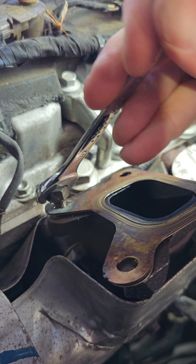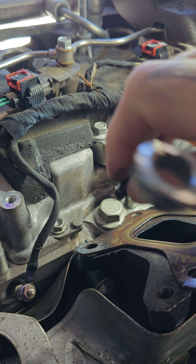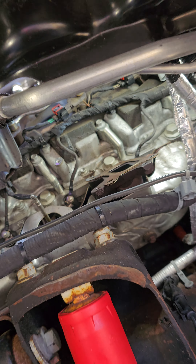These bolts have a tendency to break because of that triangle shoulder design — they're not very strong at all and they freeze up, they seize up inside of the thread bores. And that's it, another one extracted. Hopefully it helps you guys out. Good luck.